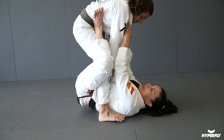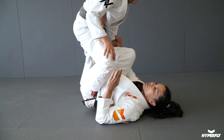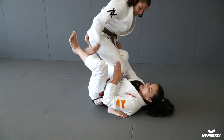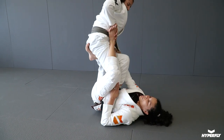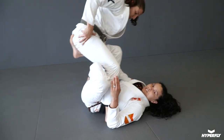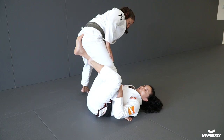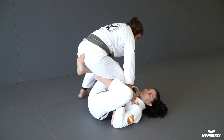Instead of relaxing the leg, I'm gonna put my hip up and end up in the single leg position. From here, usually the person tries to take this hook out and start to smash. So as soon as she starts to remove this hook, I'm gonna bring it right under her leg as a hook. With this hook I can avoid her putting the weight on me — every time she puts the weight I'm able to use this hook.